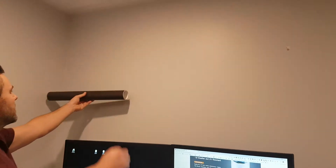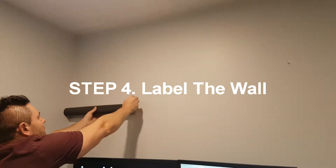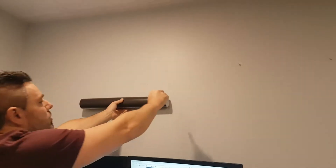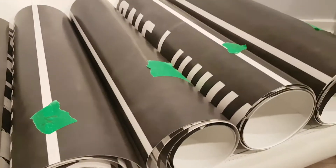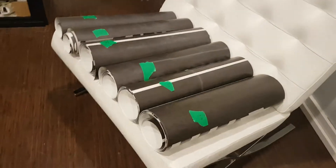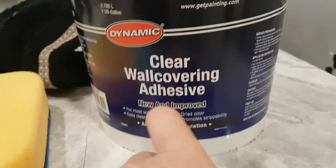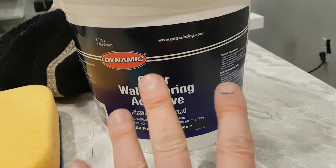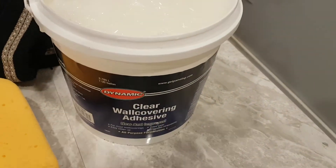Once you're ready to paste the wallpaper, figure out approximately where each roll is going to go — we've got one, two, three, four, five, six. Now that you've got all your rolls ready, grab your paste and start applying it on the wall. You're going to need a clear wall covering adhesive. I picked this up from Dynamic — it's $35 for the entire tub, which is way too much. You need about a hundred square feet at least for this wall.